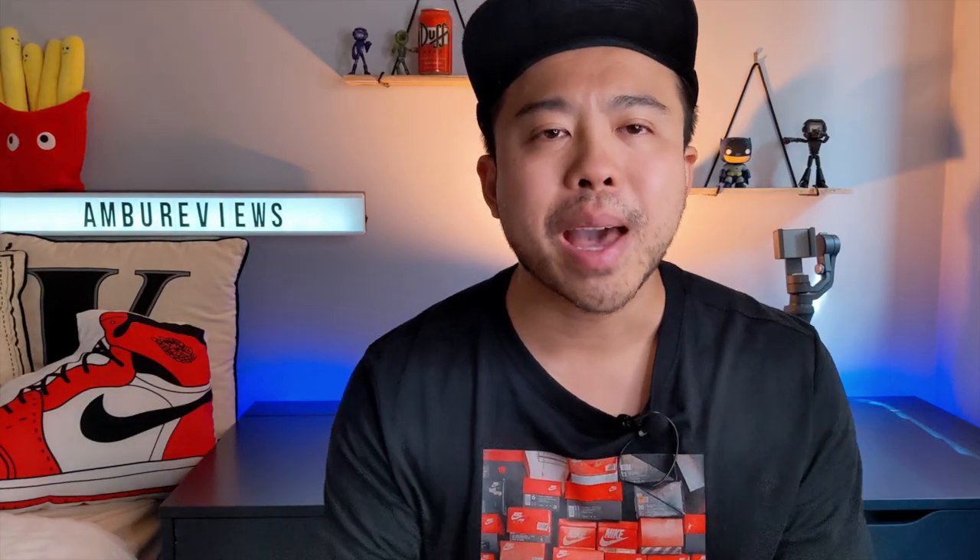Hey guys, welcome back to Amber Reviews. Today we'll be doing an unboxing and on-feet video of the Gucci horse bit leather loafers.